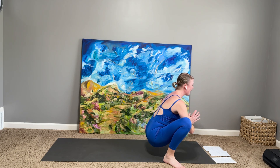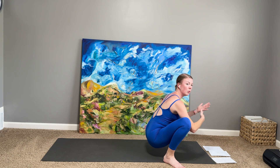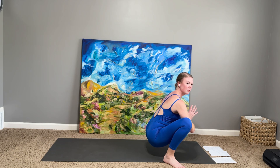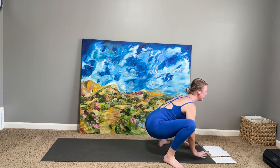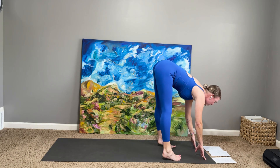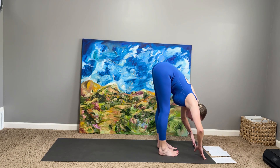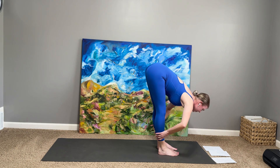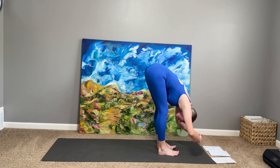We're going to do it on the second side. And then we're going to get to do it one more time through on each side, movement to breath. Take one more inhale here. Exhale, hands to mat. Lift the hips, walk the feet in — you're in Uttanasana. Inhale, half lift. And fold. Sweep the arms out and up. Second side immediately — right leg is the trunk of your tree. Left leg is coming up into your Vrikshasana tree pose.